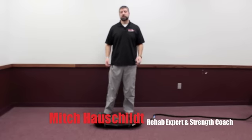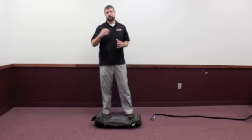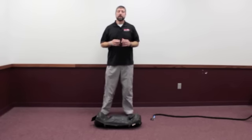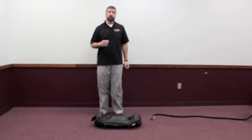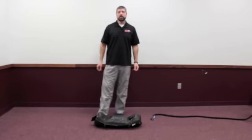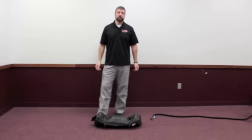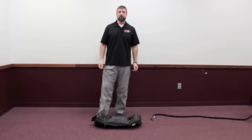Hi, Mitch Hauschult, Maximum Training Solutions, back here today talking about some more advanced techniques that we utilize within the DVRT corrective course. Today I want to focus on RNT, or reactive neuromuscular training. This is a technique we can utilize to use the nervous system to help us correct a lot of these movement dysfunctions.